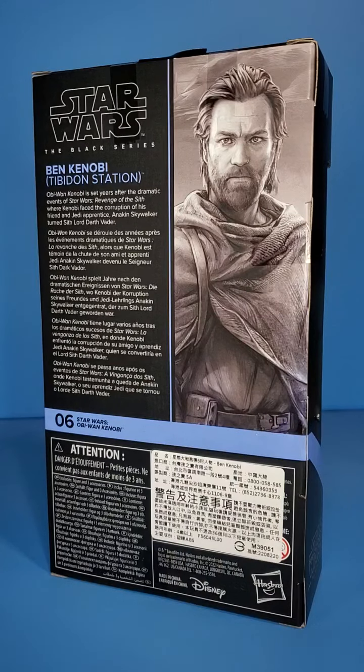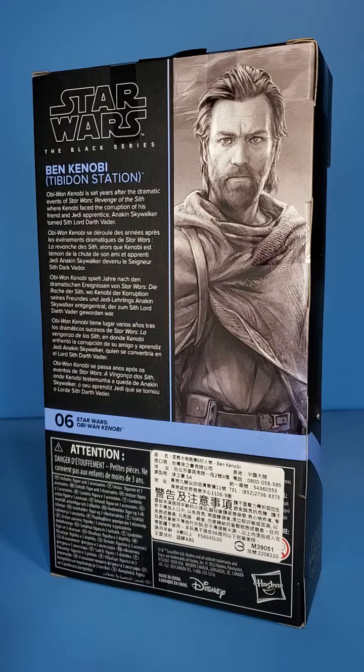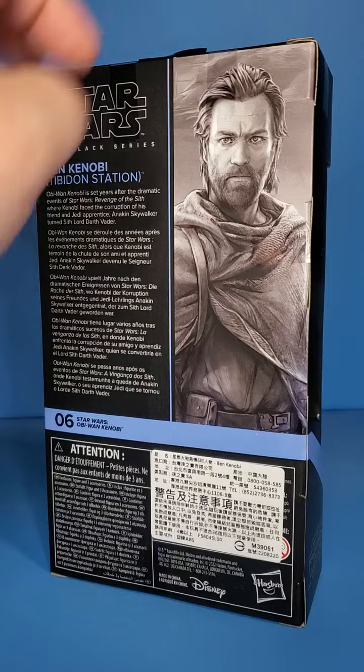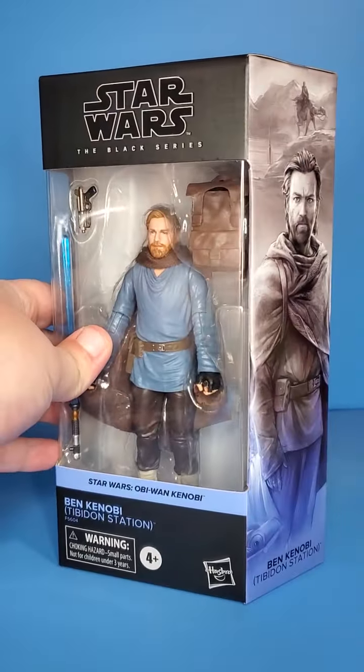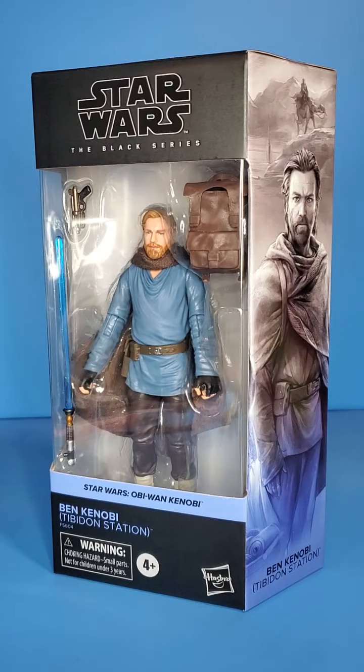Taking a look at the back of the box here — I really like this artwork, I've been digging the artwork lately, I know I say that every video. You can pause and read the bio if you want. Number 6 in the Kenobi line. This is just nice for adding to the shelf. I know sometimes you don't want to get too many Kenobis, but Kenobi is one of my favorite characters of all time, so I gotta get him. Let's get this guy out of the package.